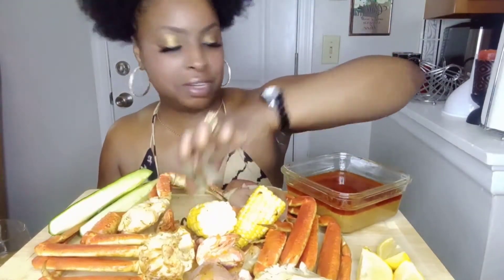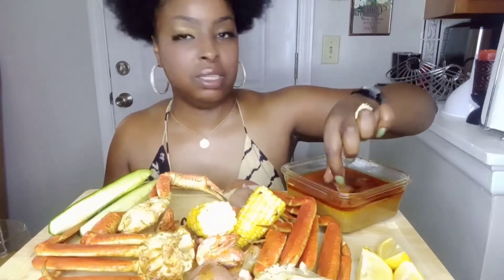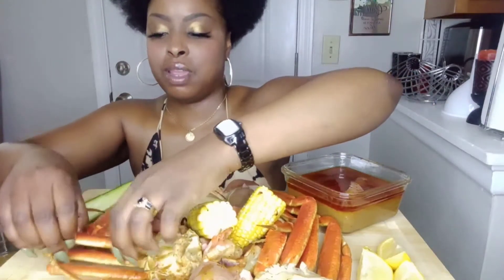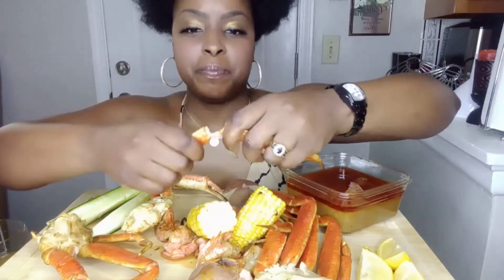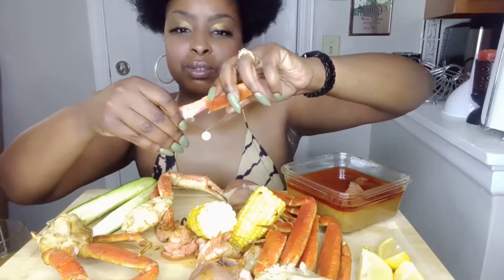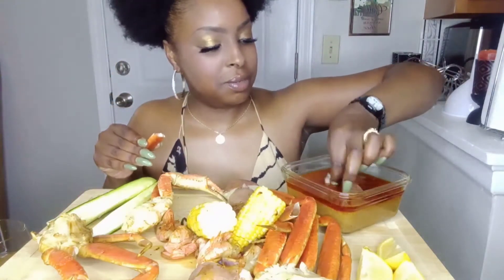I'm actually going to put a potato in here so it can simmer a little bit. We won't get into these crab legs yet, but like I said I grilled on my new grill for the first time and it's a nice grill — I invested in a good one this time. I said I'm gonna quit playing with these little dollar store grills.